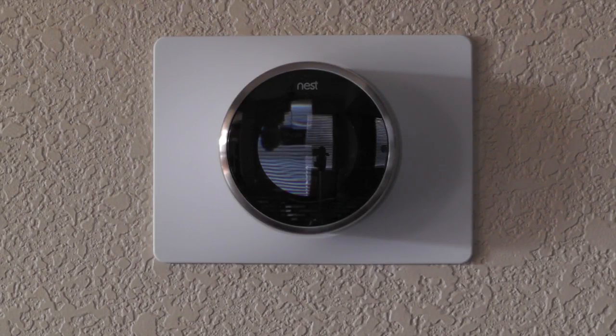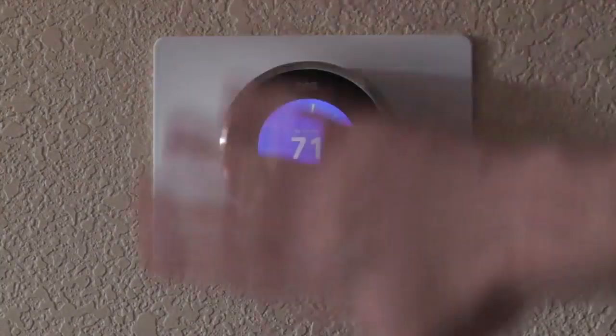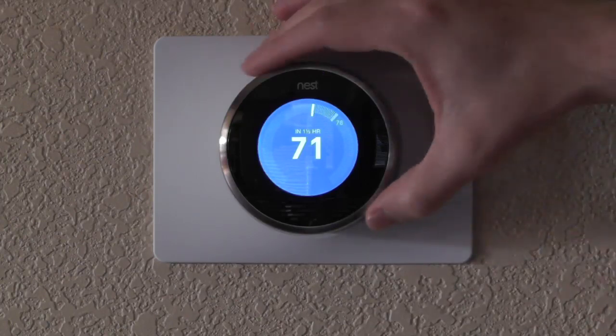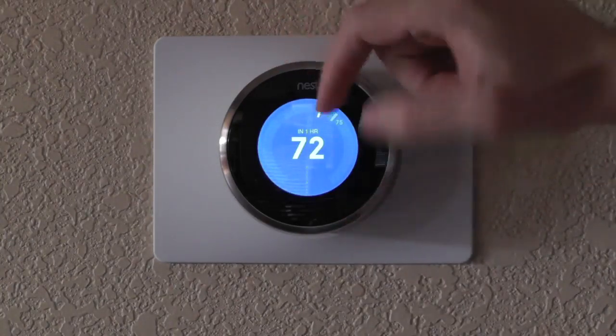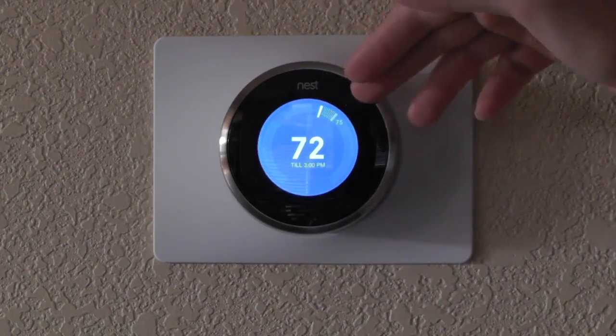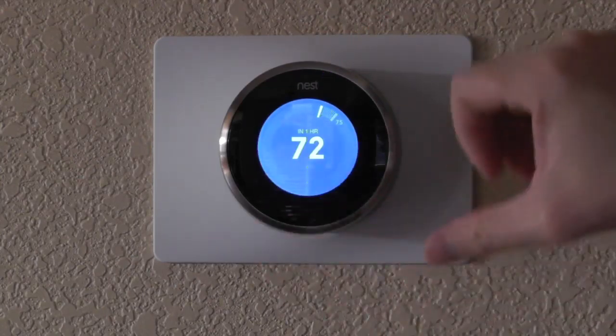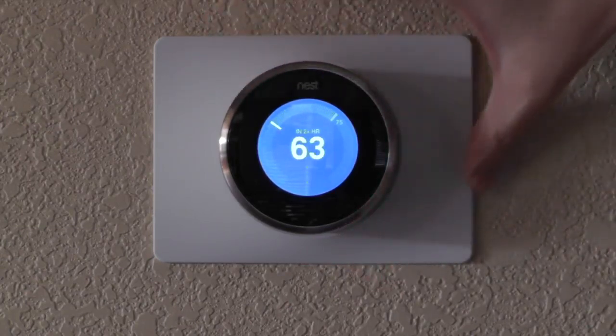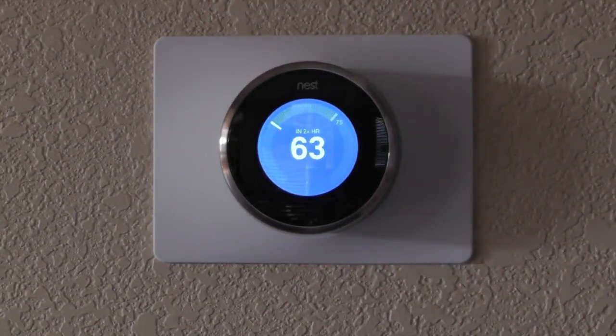So I've had the Nest for a week and a half now and I have to say I like it. It works pretty well. It kind of comes alive when I walk by — I can wave my hand in front of it and it comes on. One nice feature is after it learns how fast your house can be cooled, when you adjust the temperature it'll tell you how long it'll take to cool the house. Right now my house is at 75 degrees and I'm telling it 72 degrees is where I want it, and it says it'll take one hour. If I told it 60, it's going to say it's going to be more than two hours.